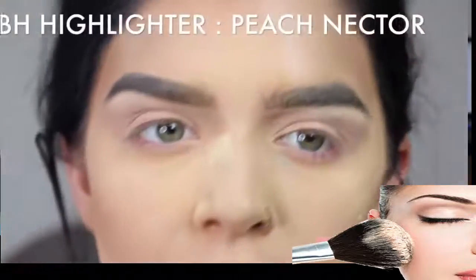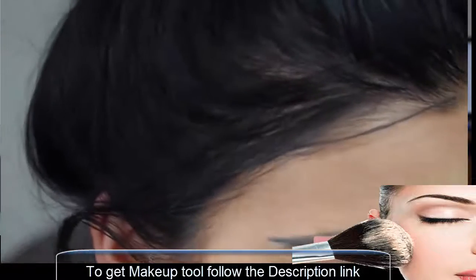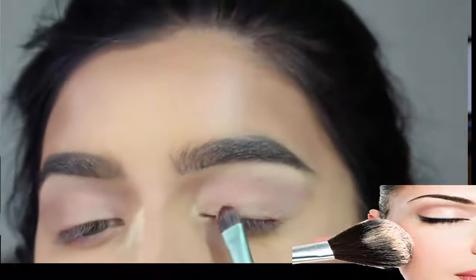I'm going to take Peach Nectar from Anastasia Beverly Hills and place that on my lid.